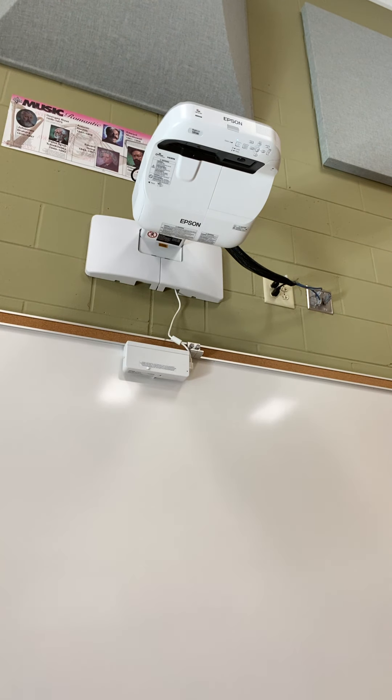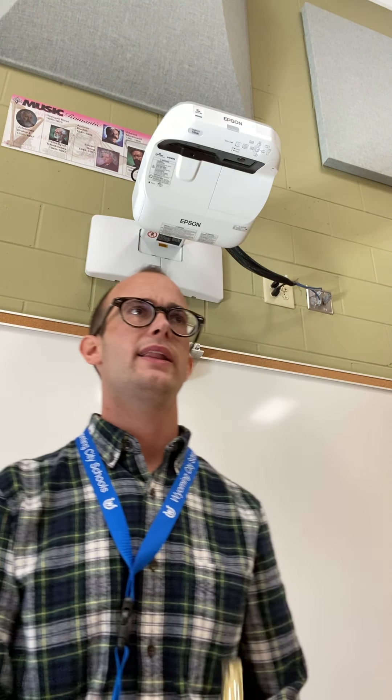If you're a trumpet, euphonium, or trombone player, you might think yours doesn't sound quite like that — mine doesn't go all the way up and all the way down. You have a leap in measure two. If you're a trumpet player, you're leaping from C to D. And if you're a trombone or euphonium player, you're leaping from the high B flat to your C.